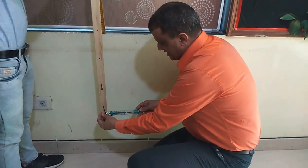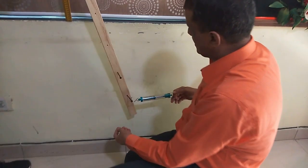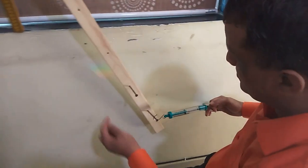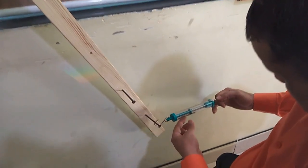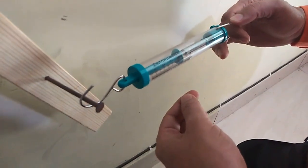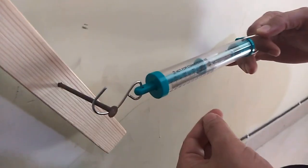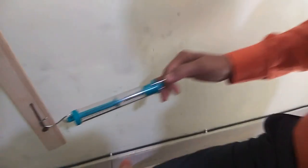Let's apply a horizontal force first and see how much force is needed. The point has come here — the value is 1 Newton when I am applying a horizontal force.